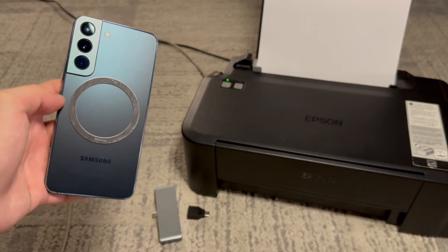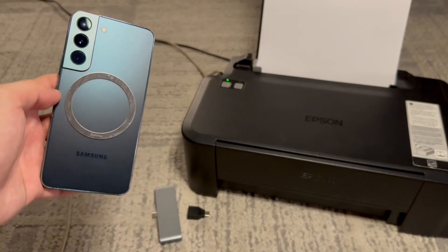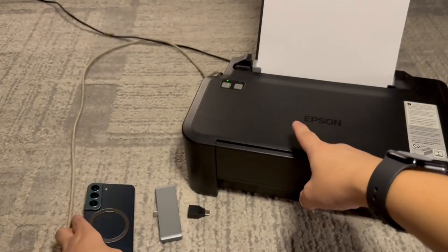Hello everyone and welcome back. Today I have a very useful video — I'm going to teach you how to connect your Android phone to your wired USB printer.